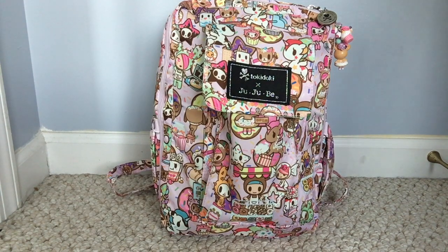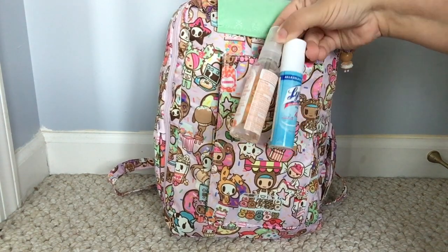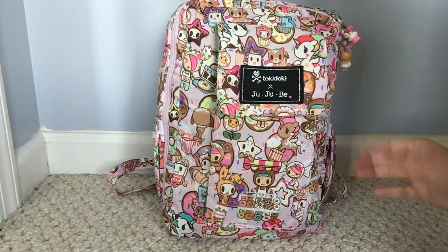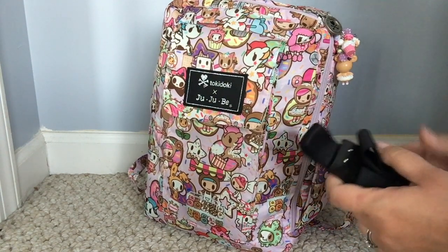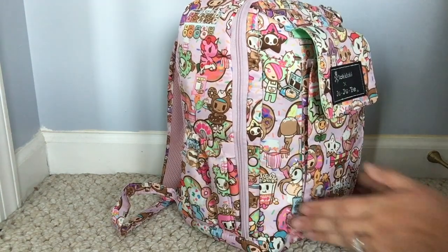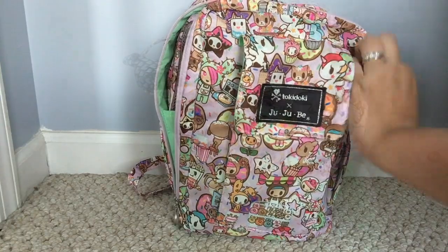The last way I have my Mini Bee packed up is as a diaper bag. I was pleasantly surprised at how much I could get in here. This would work for a quick outing with just my baby and my two-year-old. In the front I have my Honest Company hand sanitizer, Lysol To Go, and a pen, with my phone right behind those. In the side bottle pocket I have my Jujube Be Connected stroller clips — I absolutely love those.